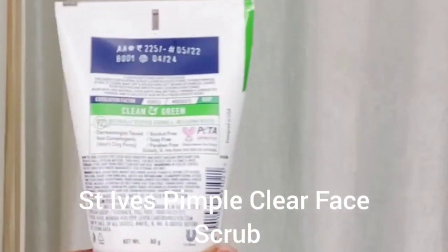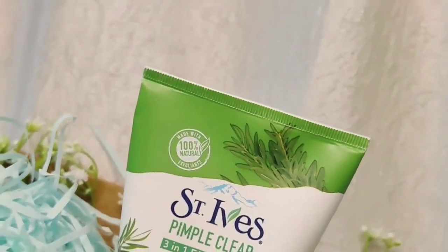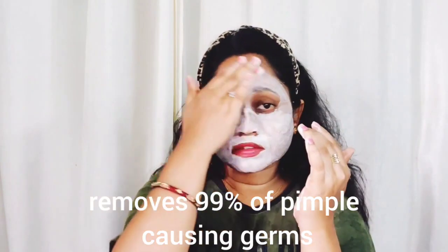The next step is the scrub. You can wash your skin with it. This is also a very helpful tool for my skin — 99% good for pimples. When you scrub, massage your skin for 1-2 minutes, then wash it off.